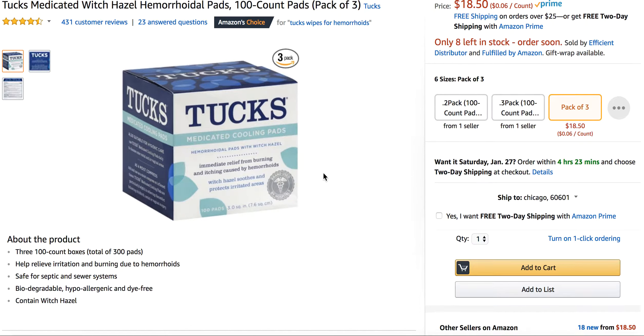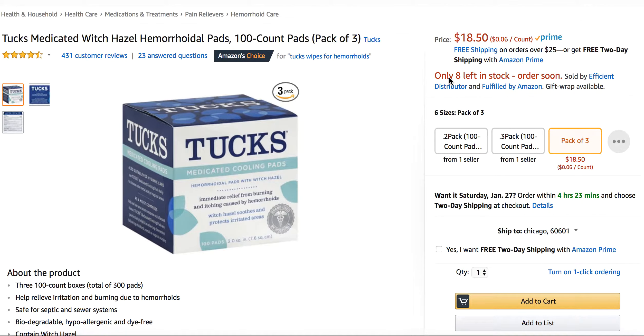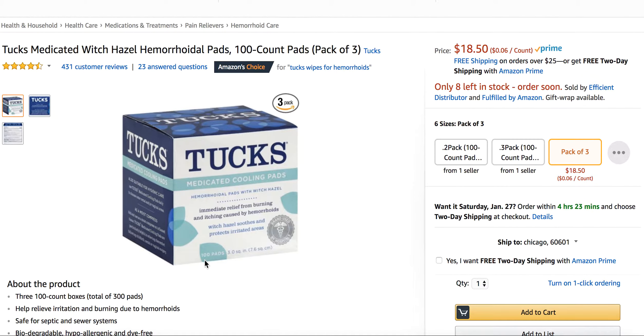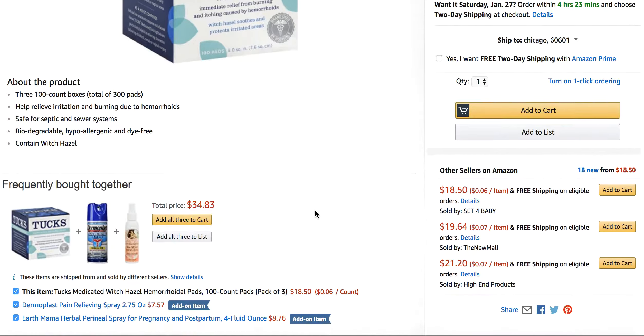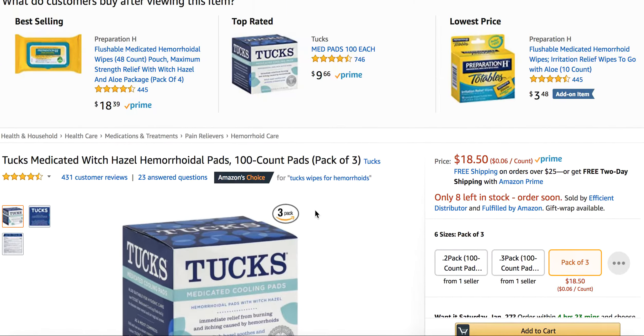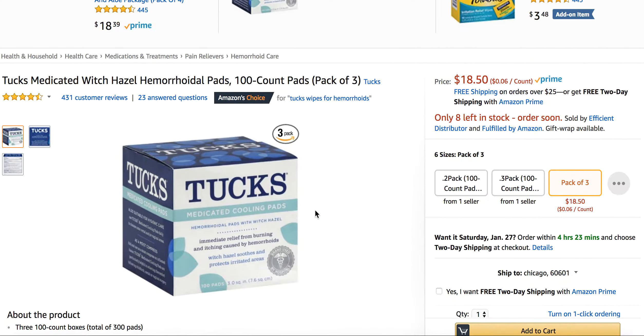I'm here to talk to you today about the Tux medicated cooling pads. I am over on Amazon and we're taking a look at the very popular and highly used Tux medicated cooling pads. These come with 100 pads in each box. They're really good if you have hemorrhoids due to pregnancy, or just have hemorrhoids and you're looking for a pad to use. These are very, very beneficial.